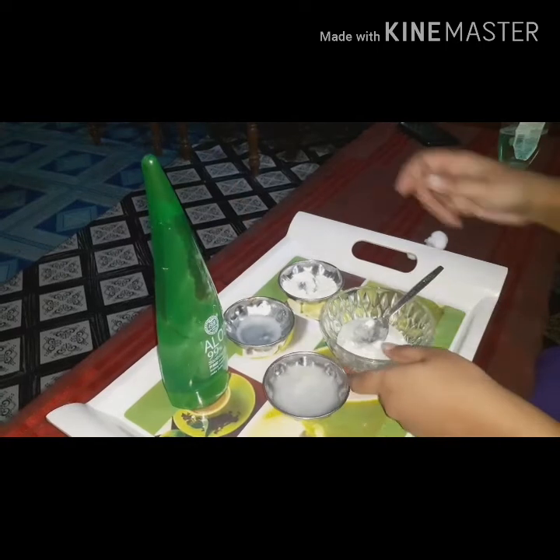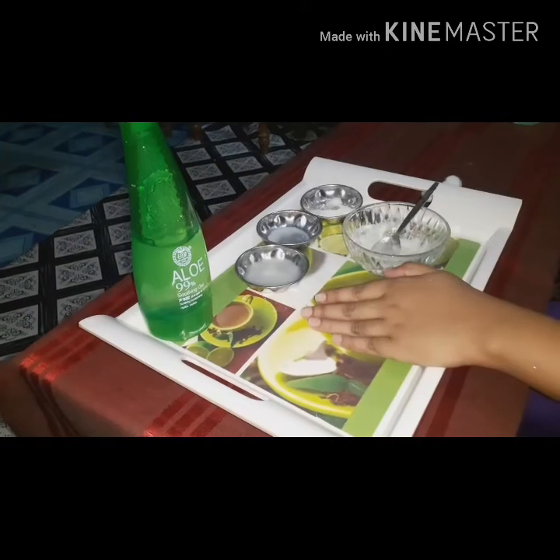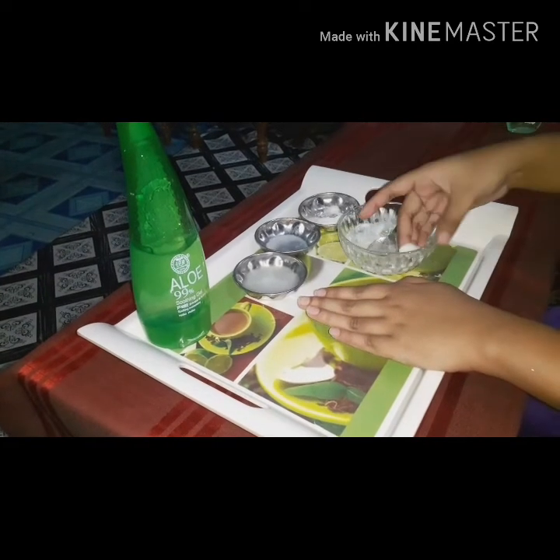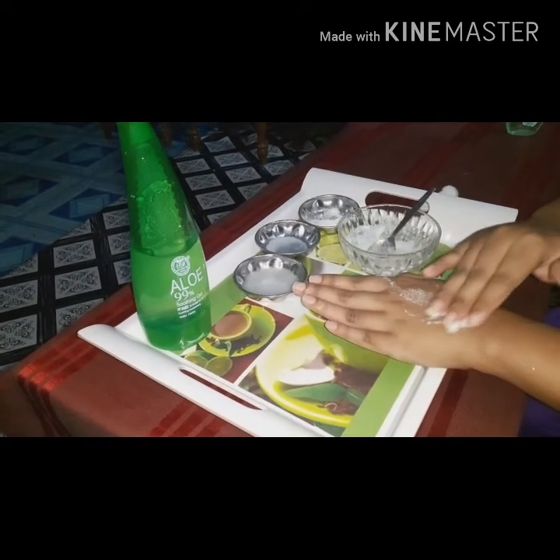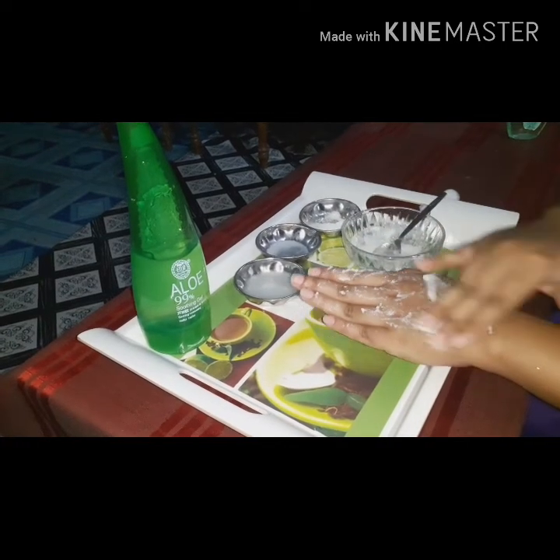Then we mix the ingredients in the same way.